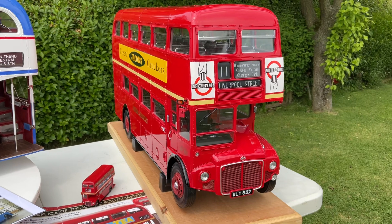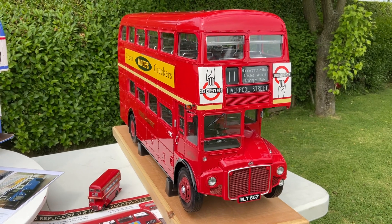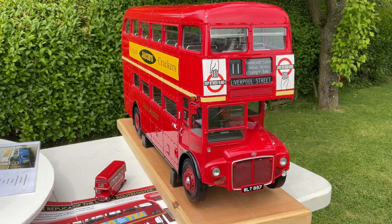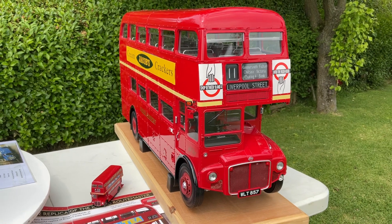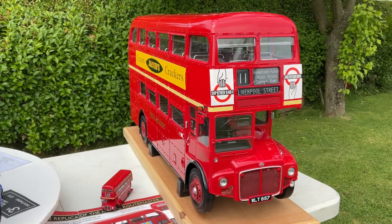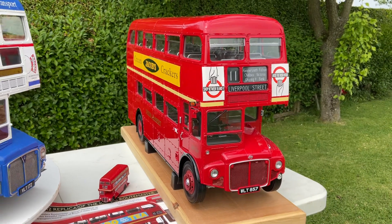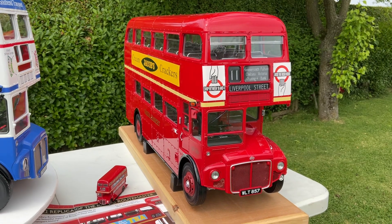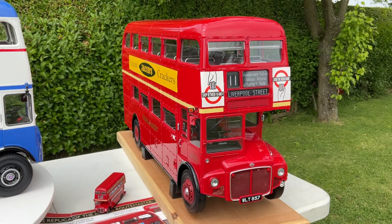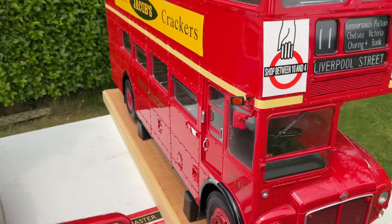It actually ran in London and was originally brought out as a partworks in 2018 by Hachette Partworks. Hachette then ended it, and it was brought out again by Agora Models. Thankfully Agora Models brought it back out again and everybody could buy it from agoramodels.com — there should be a link in the description below. Here is the standard London Transport Routemaster from Agora Models. It's absolutely beautiful, in 1:12 scale, so one inch to the foot.